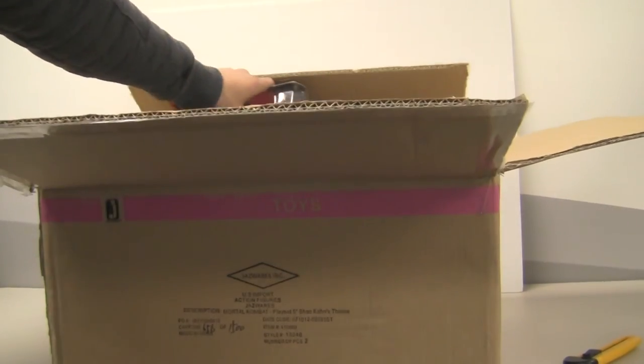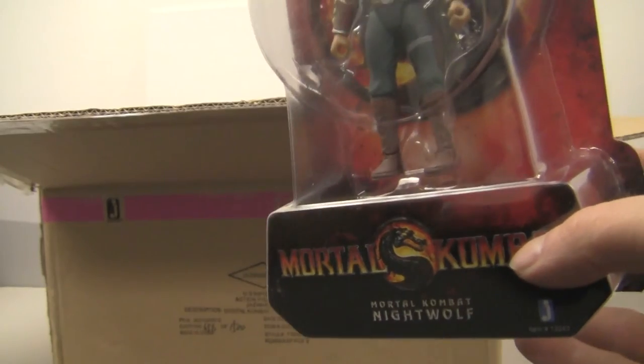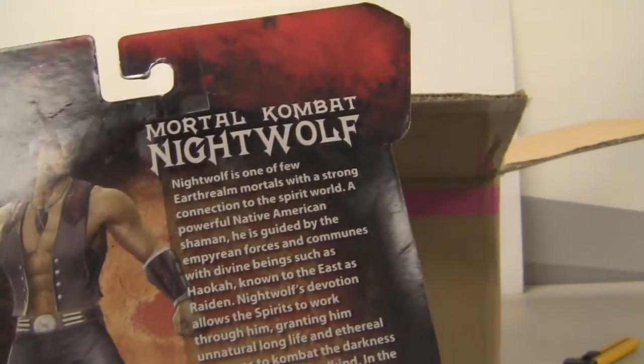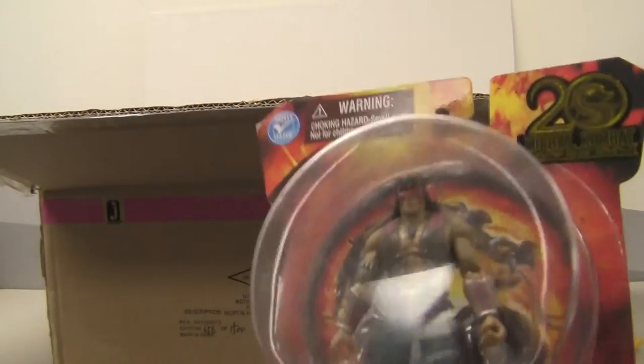Alright so we got the 4-inch Mortal Kombat Nightwolf. Very cool. I'm excited to review this guy for all you peoples. Got some cool words on the back. Words are good.